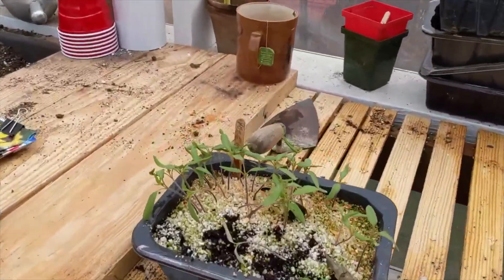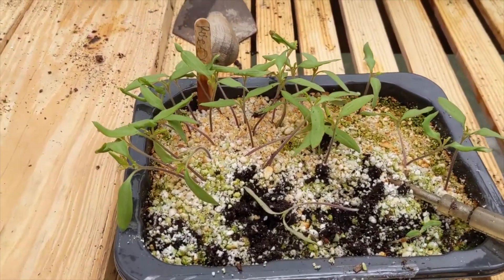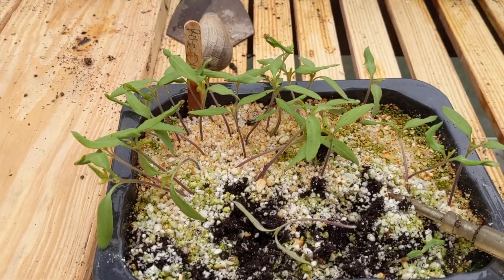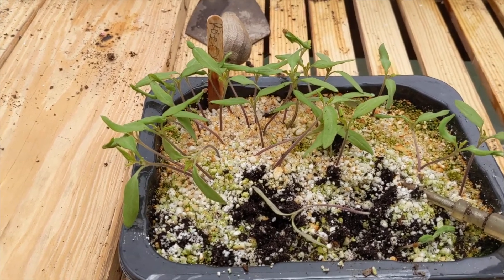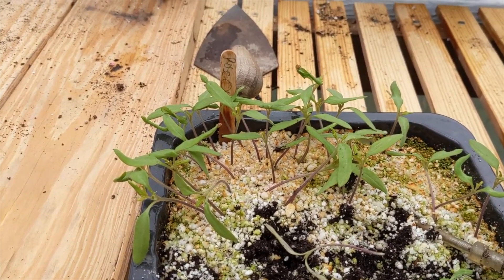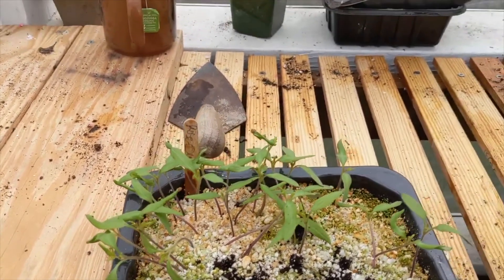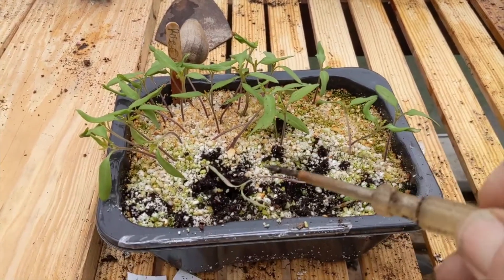I know it's a weird word, but here's an example. These are my Rose OGs — they're a heirloom tomato. This is seed that I collect from my own harvest at the end of the season, so I can plant them again next year. Basically I plant them in this flat here.